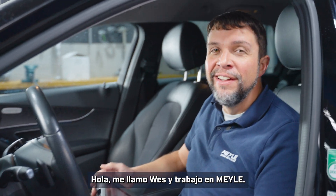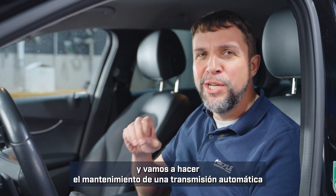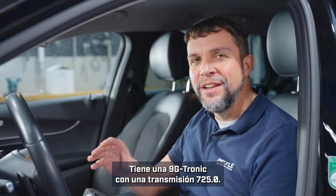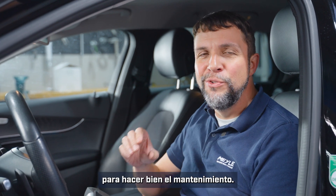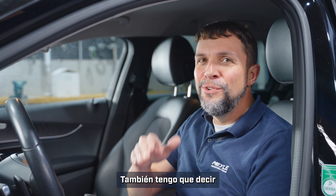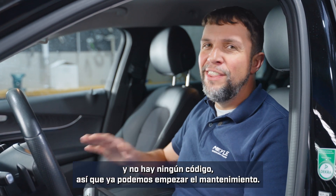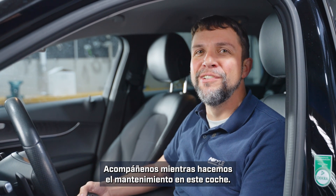Hi, my name is Wes and I'm with Myla. Today I'm in the Myla workshop in Hamburg, Germany, where we're going to be doing an automatic transmission service on the C-Class Mercedes. It's got a 9G Tronic with a 725.0 transmission. Before I pulled the car into the shop I took it on a test drive — it's shifting fine — and I've also scanned it with our scan tool and there are no codes, so we're good to start this service. Come along with us as we do this service on this car.